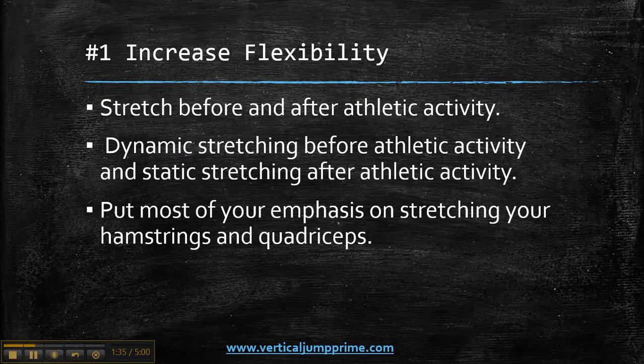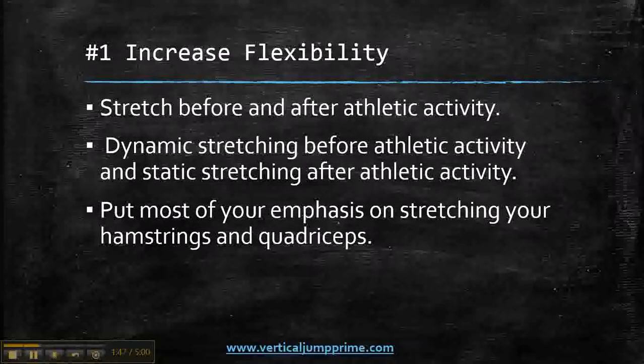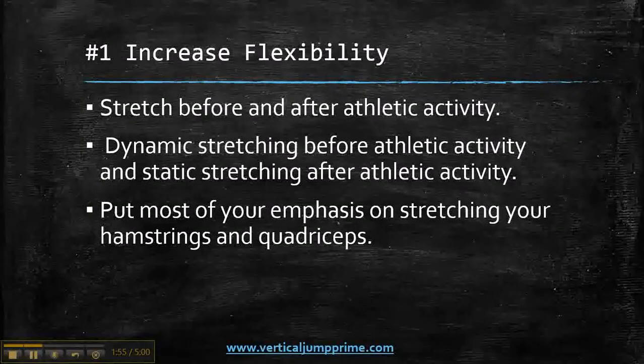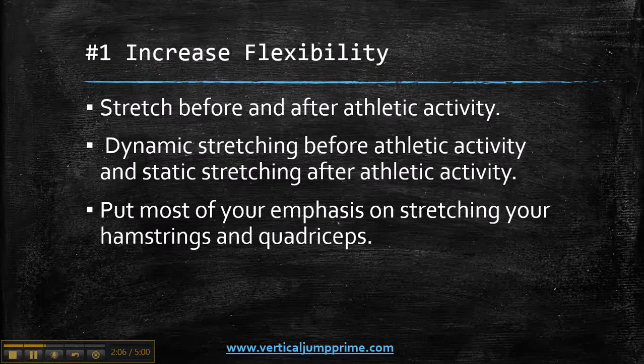Static stretching is the old-school 30-second stretches. You got different stretches you can do, but put most of your emphasis on stretching your hamstrings and quadriceps. Those are the muscles that put in the most work when it comes to jumping, so you need to stretch those muscles, get them ready before athletic activity, and when you're done, cool those muscles down.